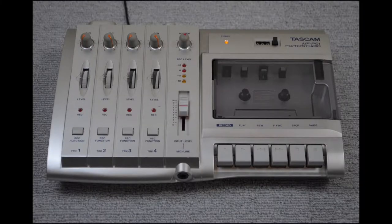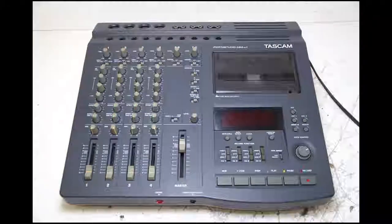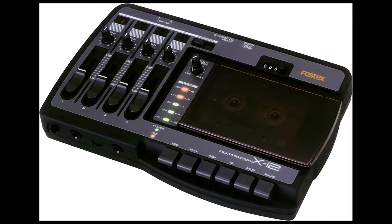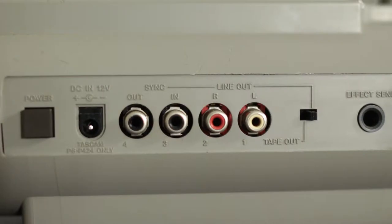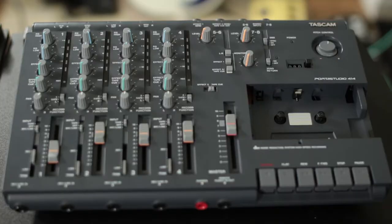Unless you're inheriting a 4-track or you found a great deal on one, the first thing you'll want to consider doing is comparing the features and options of the different models within your price range. I picked up this Tascam 424 because it has individual outputs for each track, and it also has tape speed options, unlike my 414. Half the battle is finding out exactly what your needs are, and sometimes the only way to know what your needs are is to just dive in and take the plunge.